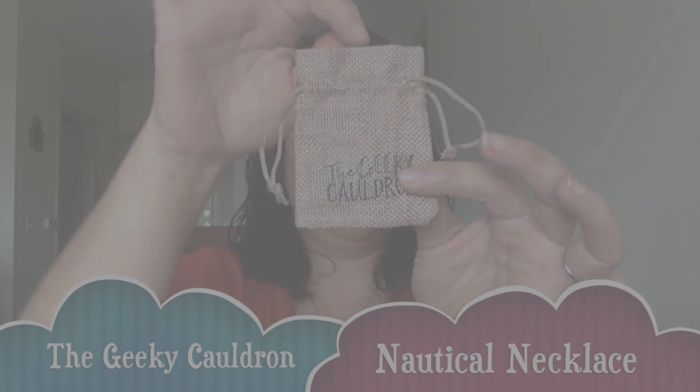Inside we have a little bag from the Geeky Cauldron. This looks like it's going to be a necklace. It actually has two charms on it — an anchor and a ship's wheel. That is very cute! I like this. This is definitely something I will wear. I like anchors and ship themes and ocean themes, so that's going to be fun.